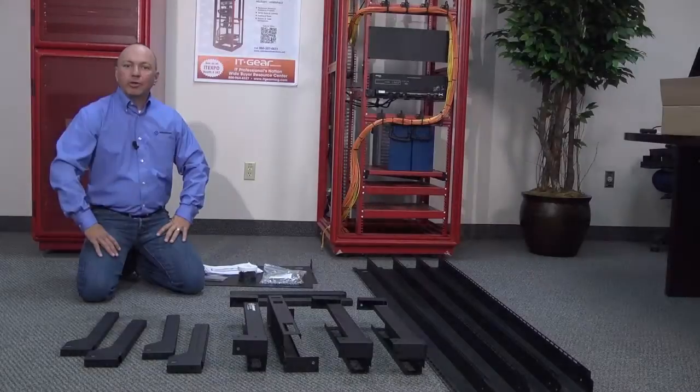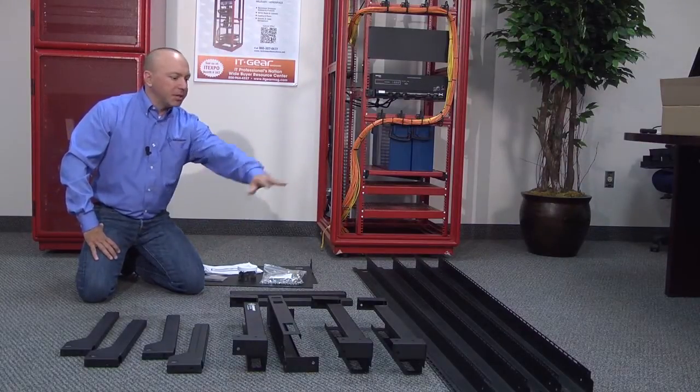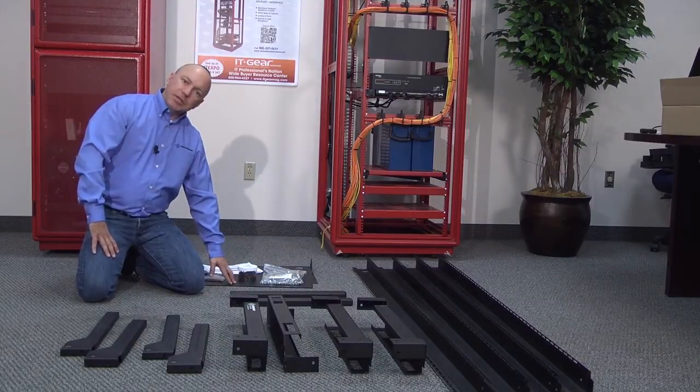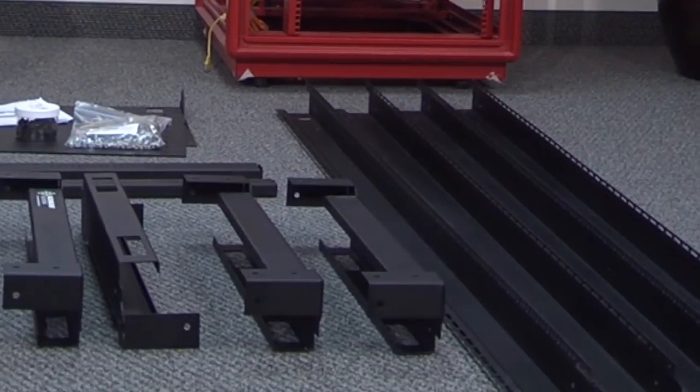Now we've unpacked the Crucial Series 4-Post Rack. You've got your slides, your horizontal braces, rack rails, more slides, a shelf set for your bottom, as well as the hardware necessary to assemble your 4-Post Rack.